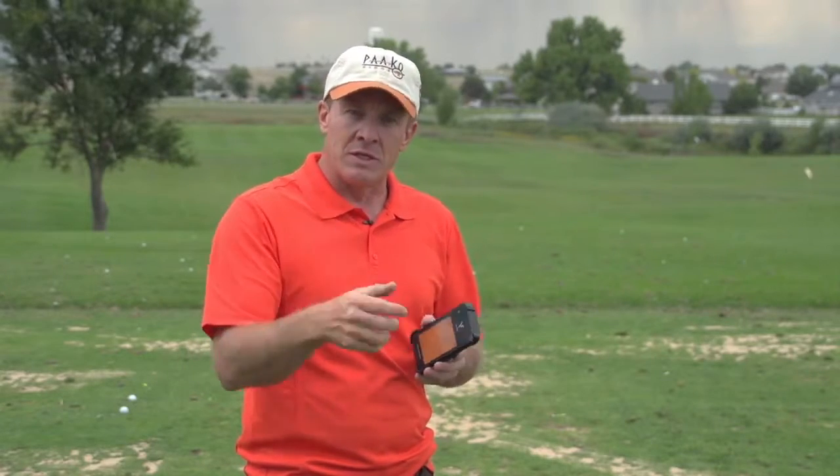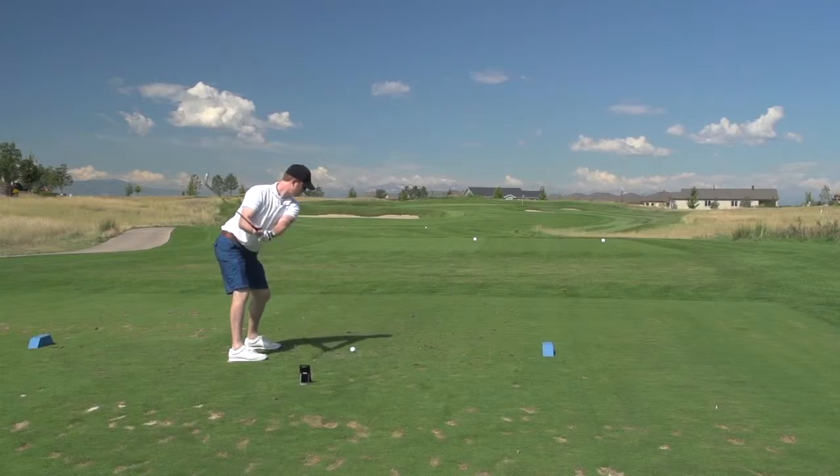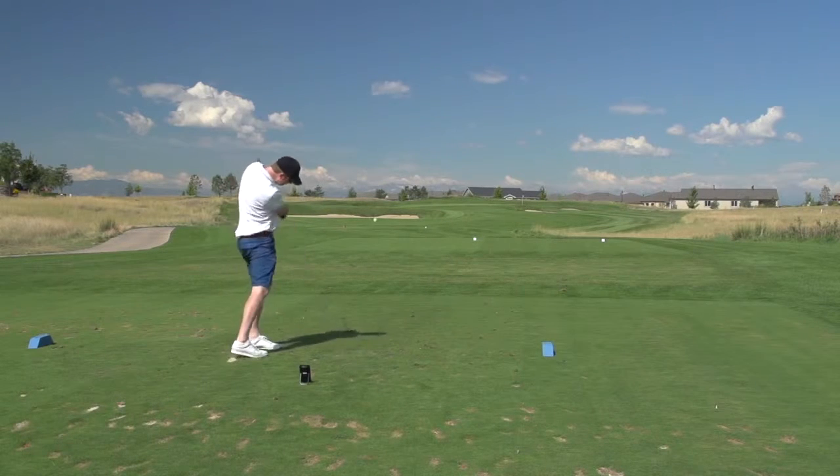This is really useful information if you are working on, for example, your swing speed. Maybe you want to get a little more release and you're trying to improve your swing speed. If you can do that and still keep the ball straight, you're doing well. Really great tool — we found it to work very well.